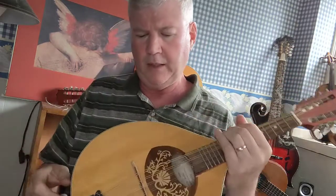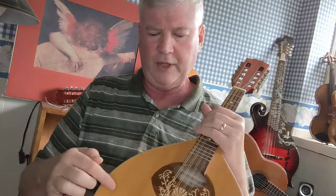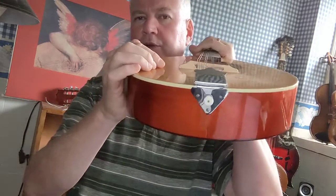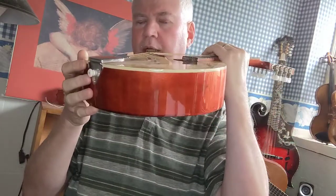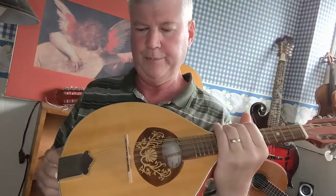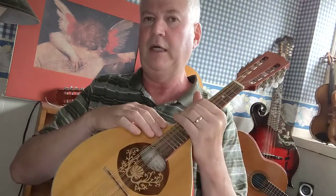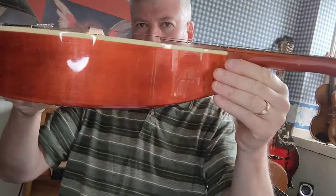I don't like these bridges either. These are banjo bridges, not mandolin bridges, and what tends to happen — because they're so long — is that they bear down on the top, causing the top to warp. This is a practically brand new instrument and you can see that warping starting to happen with this bridge. The problem is that you really can't put a standard bridge on this mandolin because the fretboard is so low and it's glued to the top of the instrument.